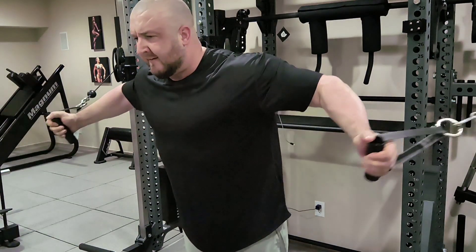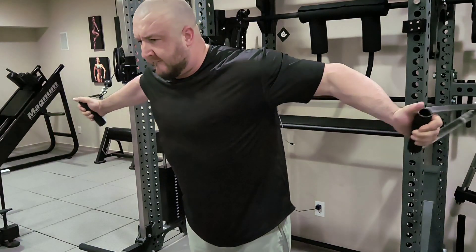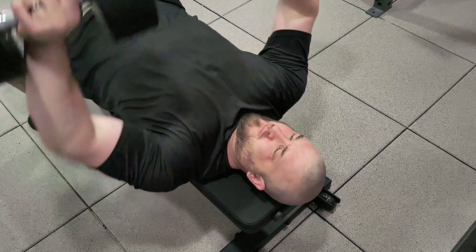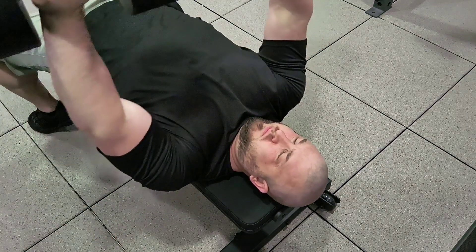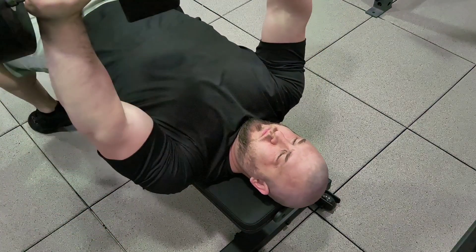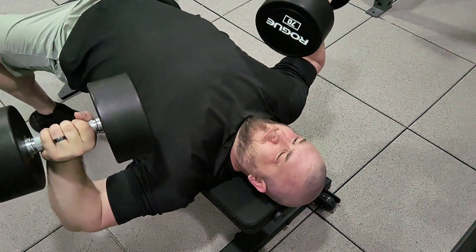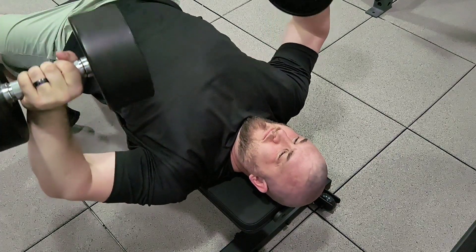The benefit of this technique on the second workout of the week is that the isolation movement does decrease the amount of weight you can use for the compound larger movement. However, since you already have one heavy workout in during the week, you already have a lot of joint fatigue. So this technique allows you to reduce joint fatigue while still maximizing muscle tissue damage. Perform an isolation exercise before a compound exercise — that is a great exercise pairing to use on the second workout of the week.